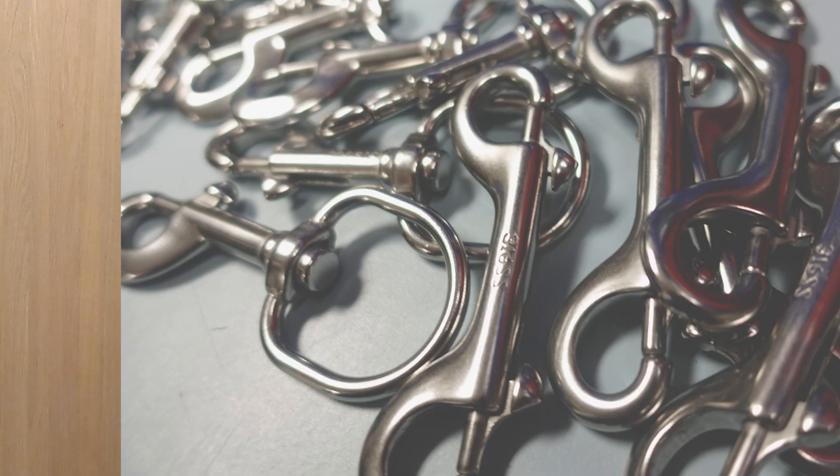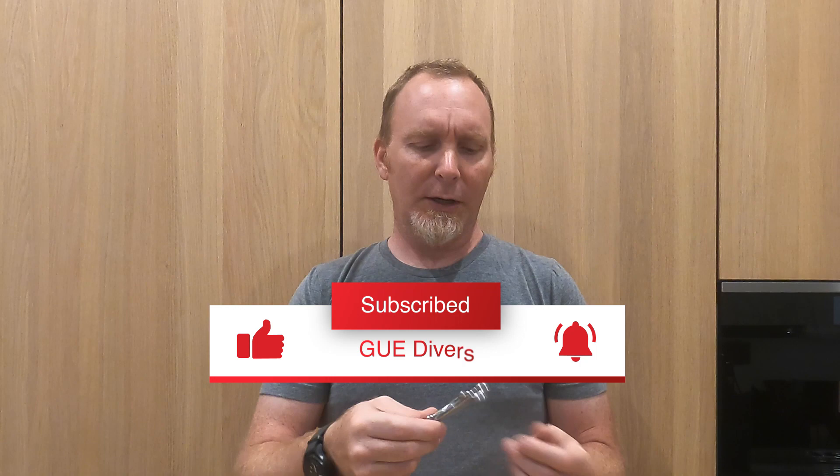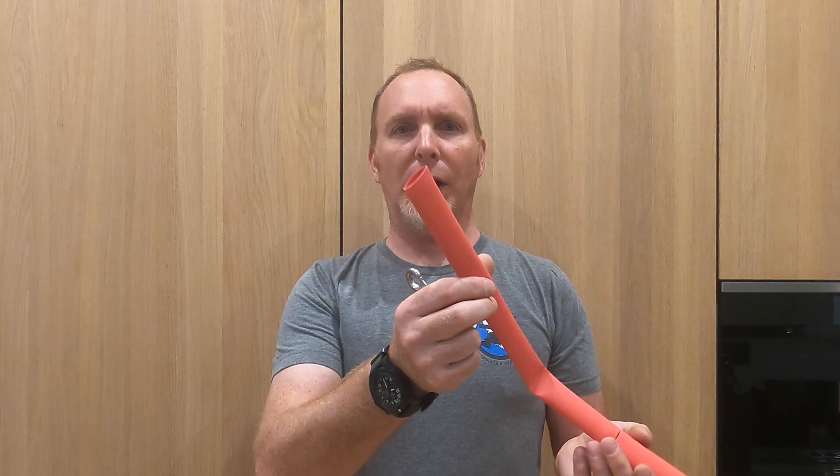If, like me, you're quite particular about your double-enders and you like nice stainless steel ones, I was forever losing them, misplacing them, accidentally picking up the wrong ones, and so I wanted to find a way to make my double-ender unique to me. I tried coloured tape, I tried multiple tapes to give different colour patterns, I tried paint pens — nothing seemed to work until one day I thought I'd try this.